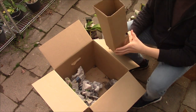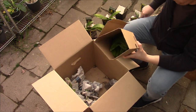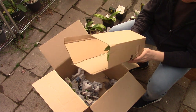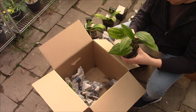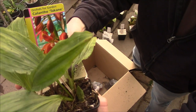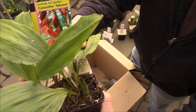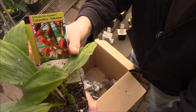And this is the last orchid. This one already has leaves as well. This is beautiful — absolutely. This is also a Calanthe — Calanthe takane, I think. Al-takane. I'm doing my best with the pronunciation.